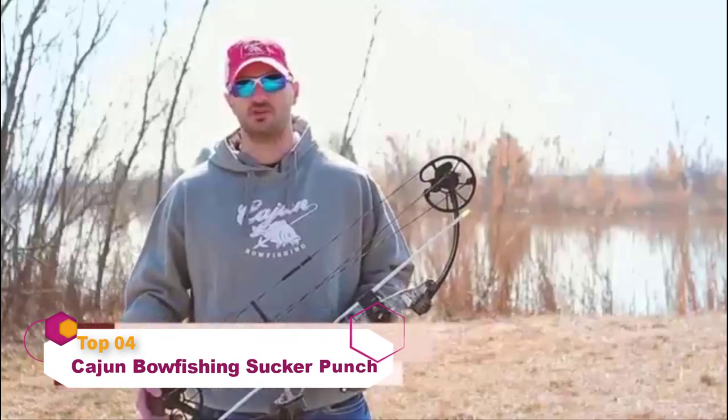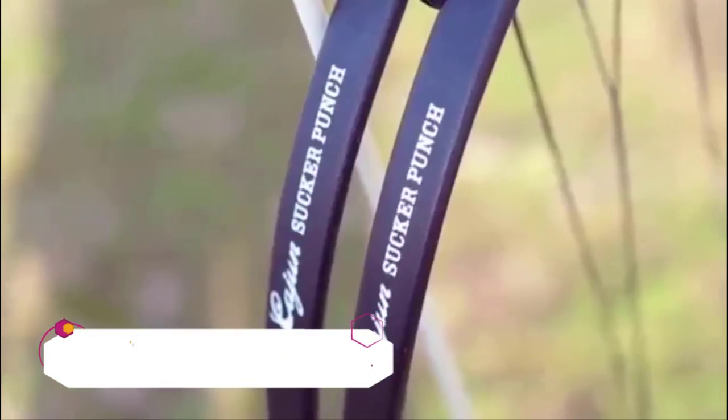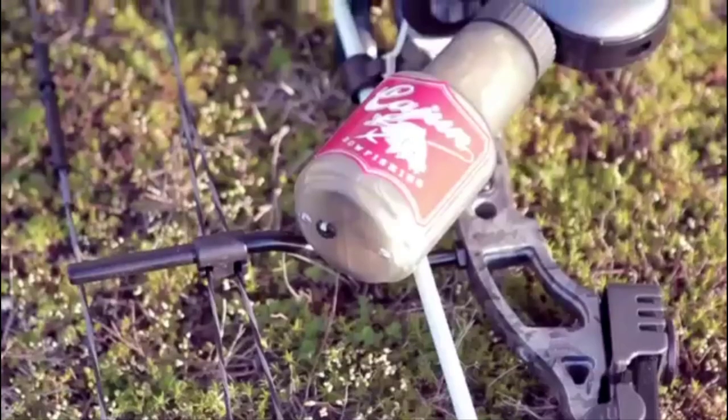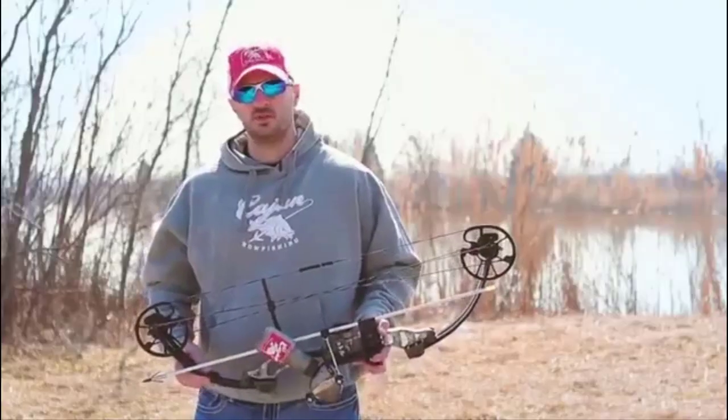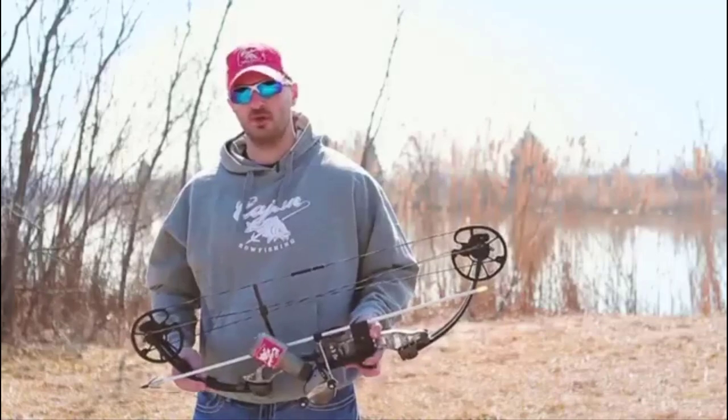I'm J.R. Niedlinger with Cajun Archery, and we're here today to take a look at the Sucker Punch bow fishing bow. The Sucker Punch has been developed from the ground up with the extremes of bow fishing in mind. This bow is 32 and a quarter inch axle to axle, has a seven and a quarter inch brace height, and has a peak weight of 50 pounds.